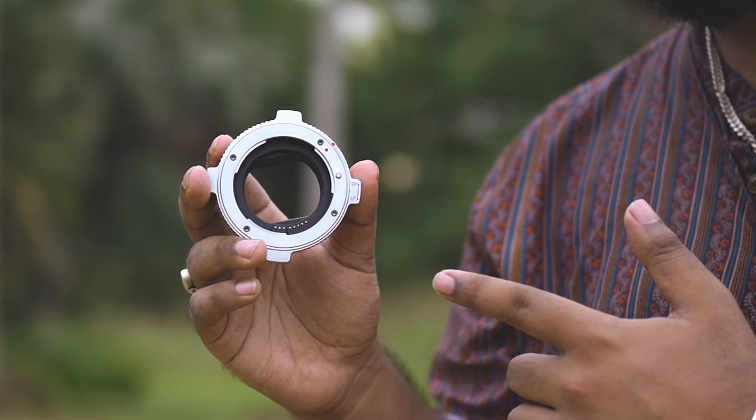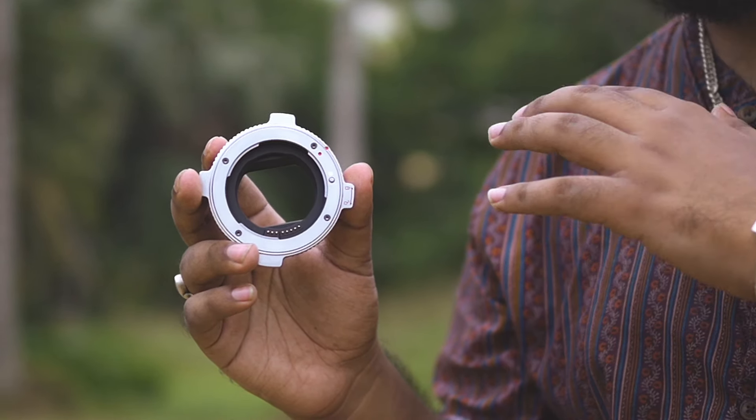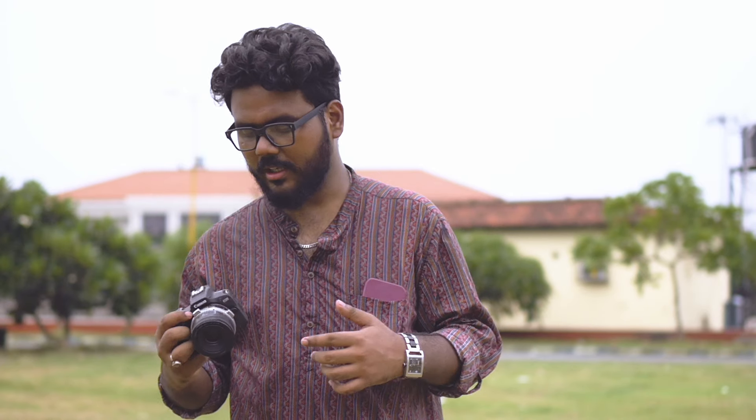You can have the same adapter as well. At the time of this adapter, you can use the EF-mount lens. And this is a very good question.